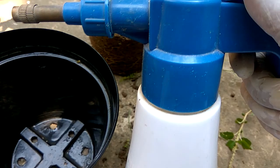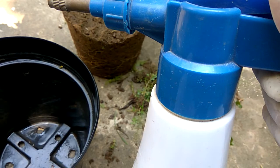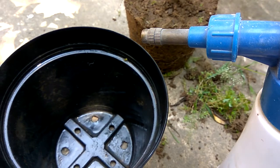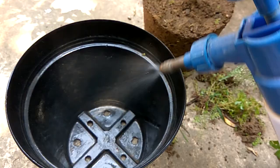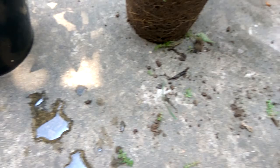Before using the solution, if you have made it earlier, you have to shake it well. Then let us spray the neem oil solution to the inside of the pot, and make sure it touches all the portions of the pot. Then let it sit for a while. For precautionary measure, spray a little of the same solution on the root ball from the outside as well.